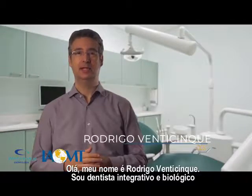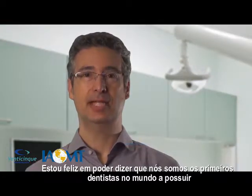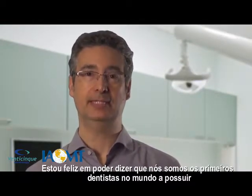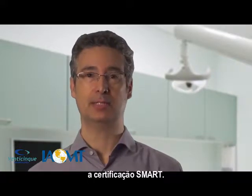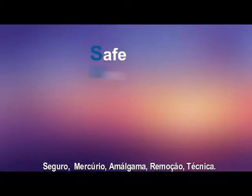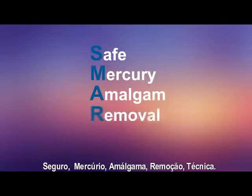I'm Rodrigo Venticinqui, a Biological Integrative Dentist. I'm excited to say that we are among one of the first dental offices in the world to become SMART certified. SMART stands for Safe Mercury Amalgam Removal Technique.